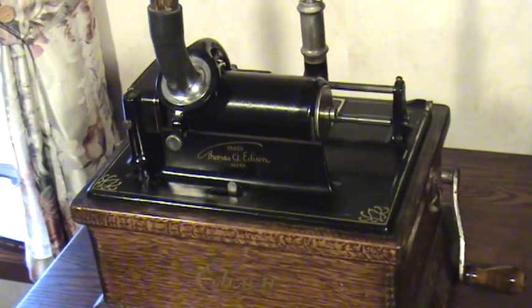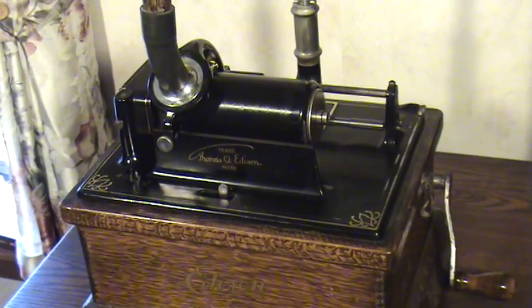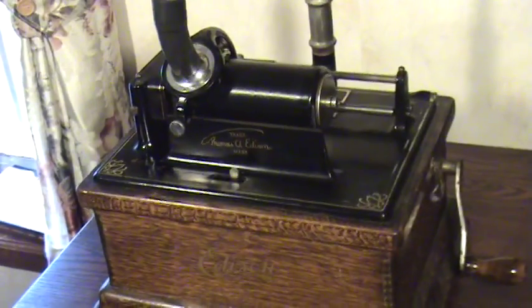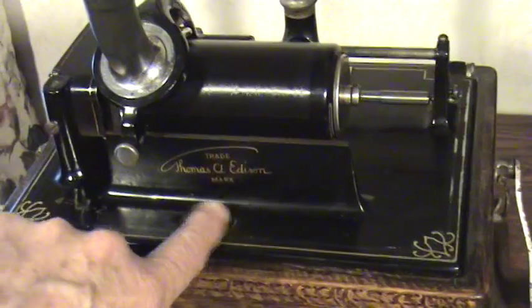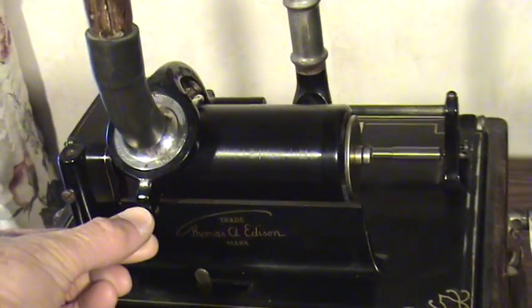I hope you enjoy this. Cylinder catalog number 4013, S.H. Dudley with the Whistling Girl. It's fantastic. Hope you enjoy it. The Whistling Girl, sung by S.H. Dudley, Edison Records.